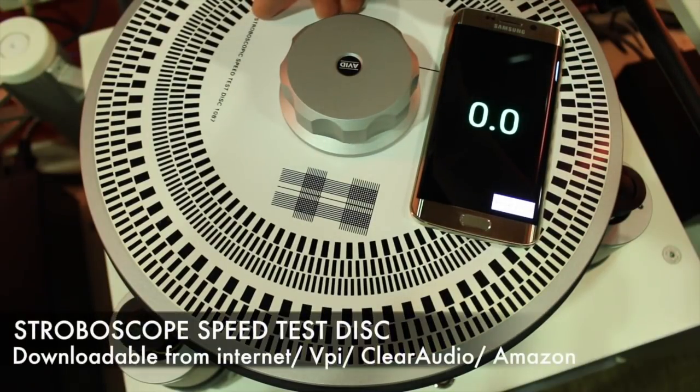The standard stroboscope speed test discs are long regarded as the gold standard for ensuring correct platter rotational speed of 33.3, 45, and 78 RPM.